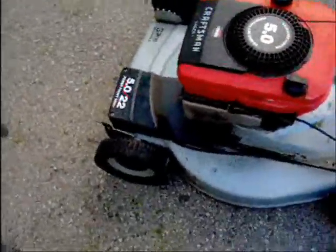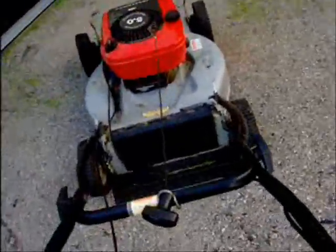It was self-propelled but they took the gears out because it broke and they didn't want to pay like $200 to fix it or buy a new one. So it's no longer self-propelled, but it's a five-horse Briggs.